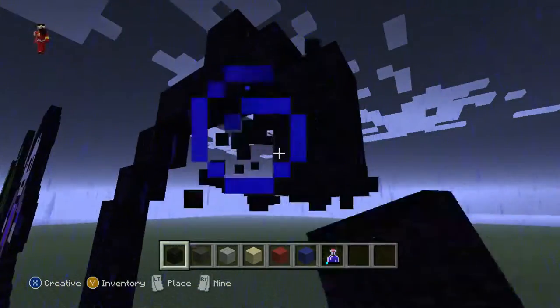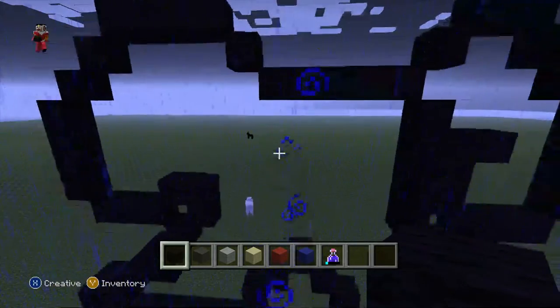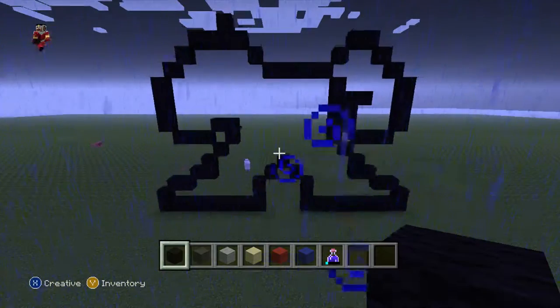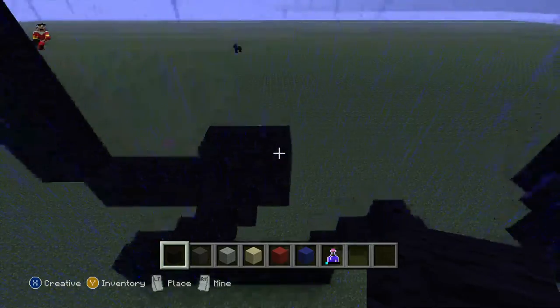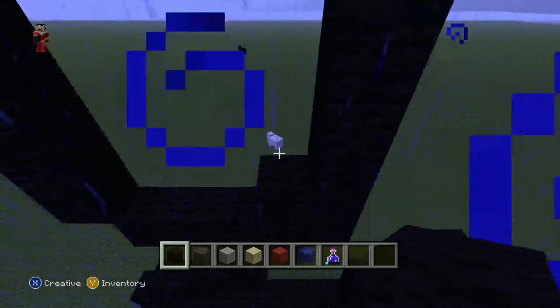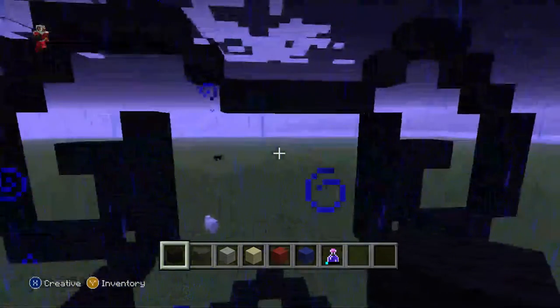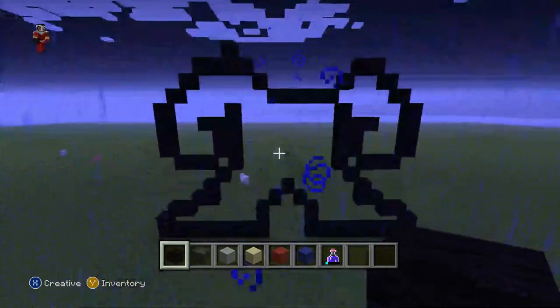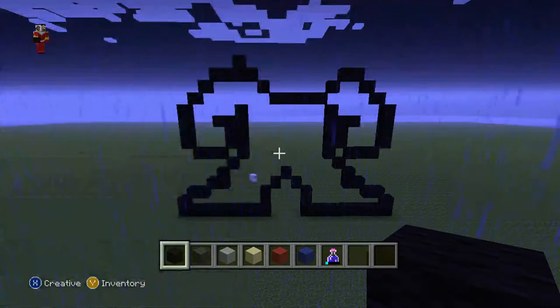Now do one, two, three, put one there like this, then put two diagonals, and connect it together so you have this. Come here and do one, two, three, one, two, one black wool, so you have your body complete. Pause now if you want to.